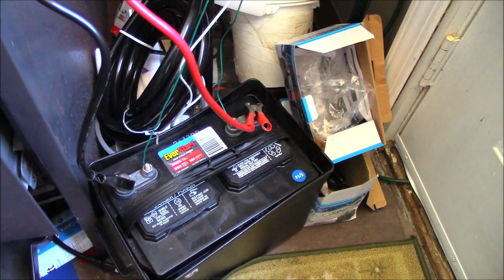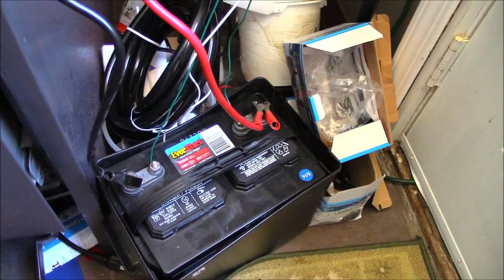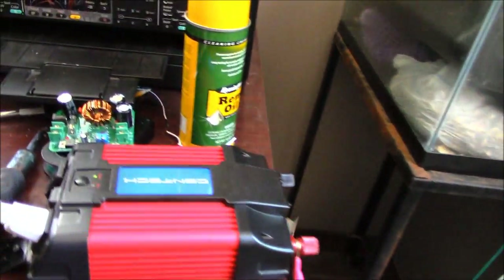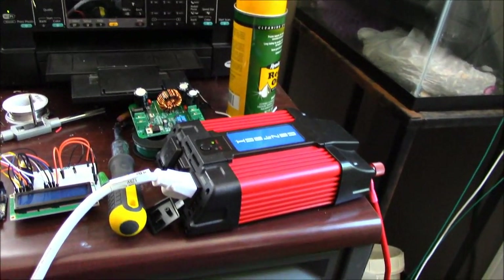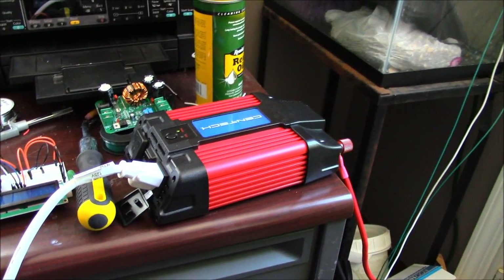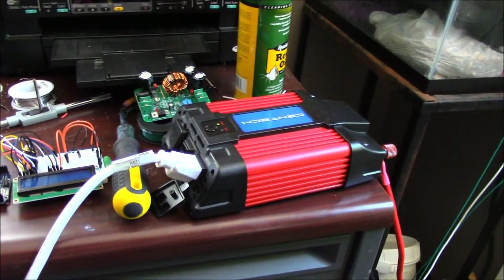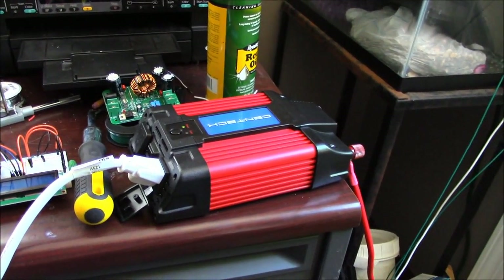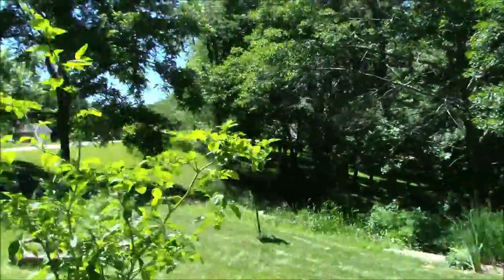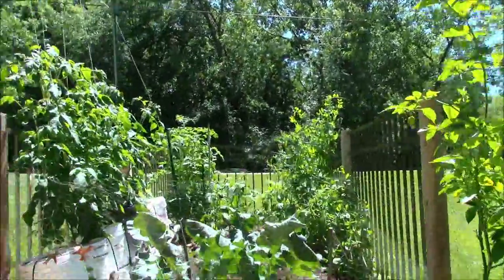It runs down to this battery — a marine deep cycle battery. I also use it for my trolling motor for fishing, so it works out well. Then it runs up to the inverter, where more efficiency is lost. So you're going to have to gauge how much energy your system needs versus how much it can produce on a good sunny day, and keep in mind you're not always going to have sunny days.